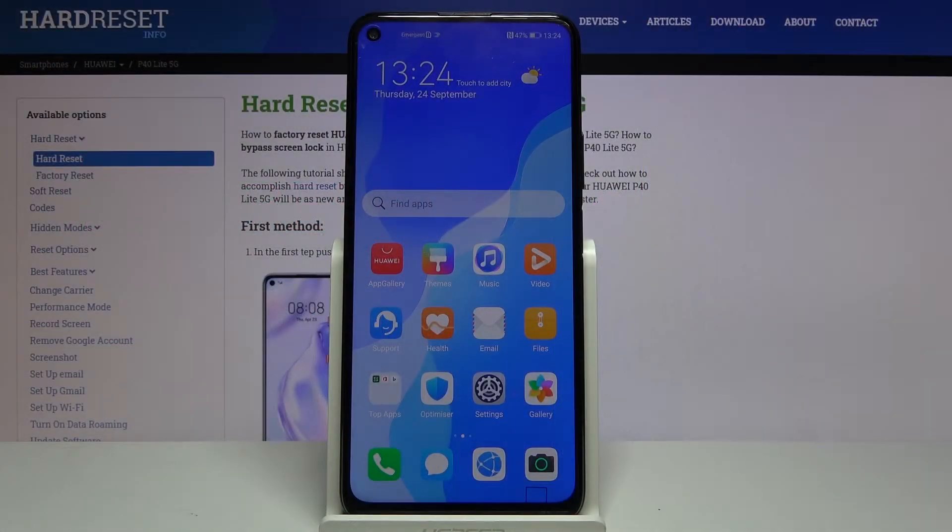Welcome! In front of me is a Huawei P40 Lite 5G and today I'll show you how to hard reset the device through recovery mode.